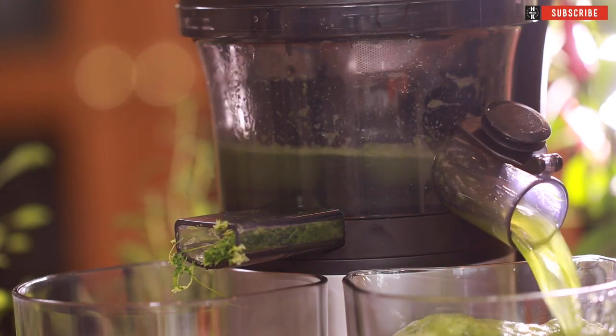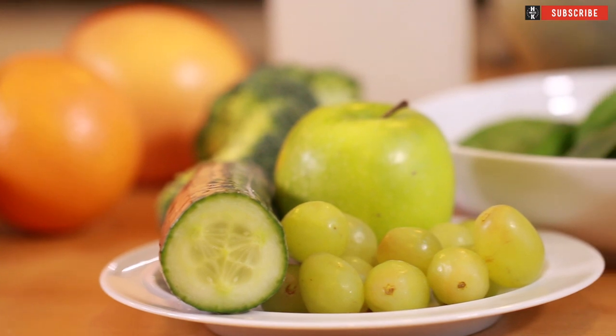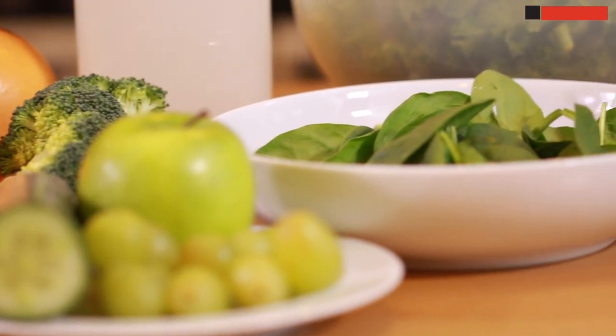We're gonna be doing some juicing recipes. We're gonna be using grapefruit, kiwis, cucumber, grapes, apples, broccoli, kale, spinach, and coconut water. We're gonna pack them into your juice in the morning. That way when you leave for work you are gonna be feeling fantastic.